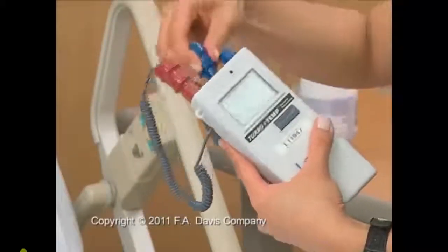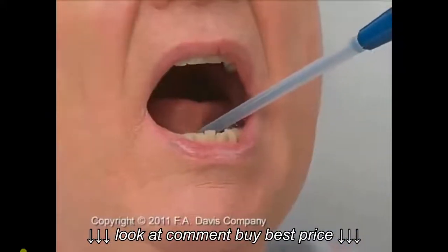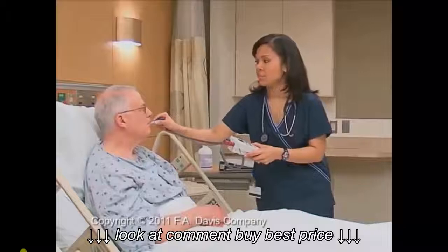Place a probe cover on the thermometer. Place the probe tip under the tongue in the posterior sublingual pocket. Have the patient close his lips around the thermometer, cautioning him not to bite down on it.